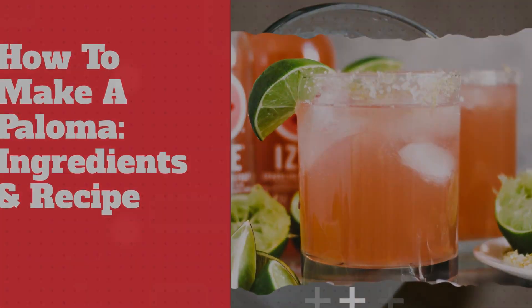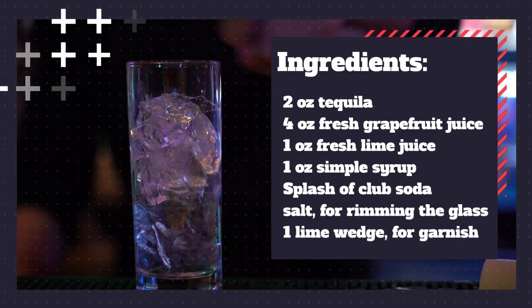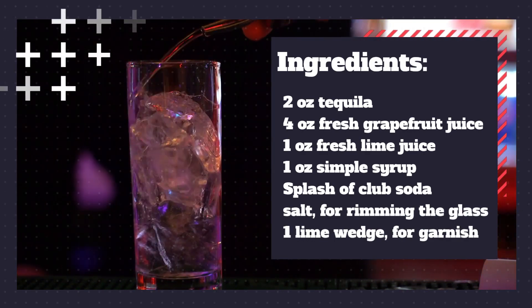Are you interested to make a Paloma? 2 ounces of tequila, 4 ounces of grapefruit juice, 1 ounce of fresh lime juice, 1 ounce of simple syrup, splash of club soda, salt for rimming the glass.